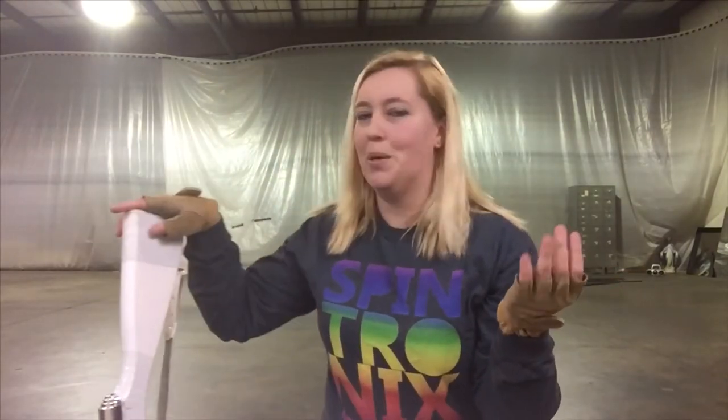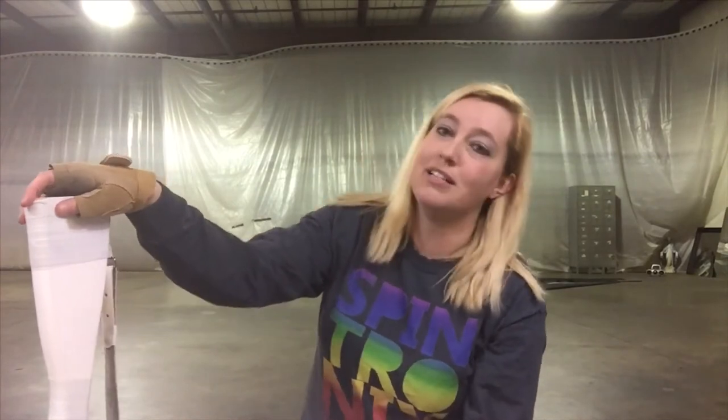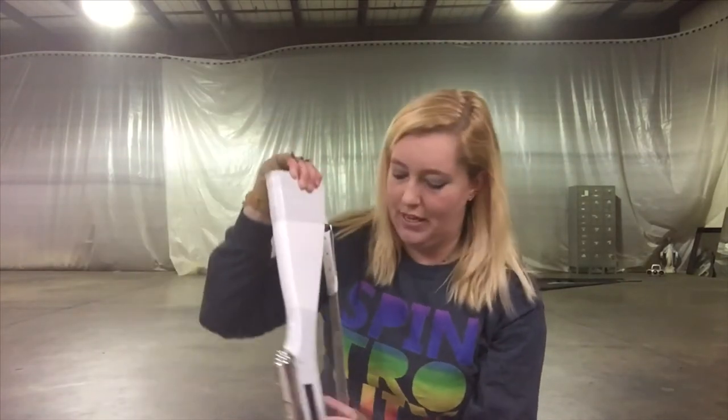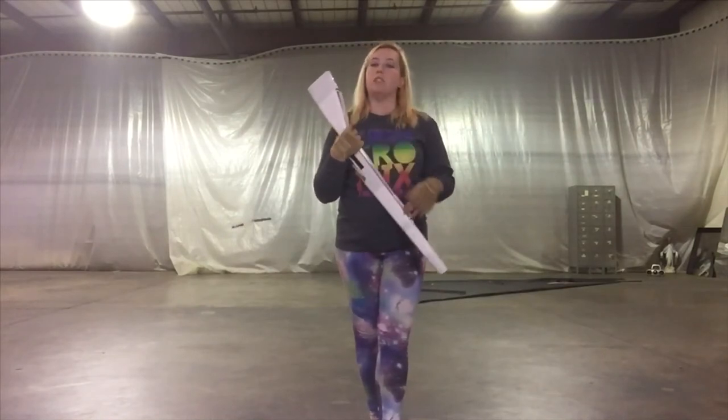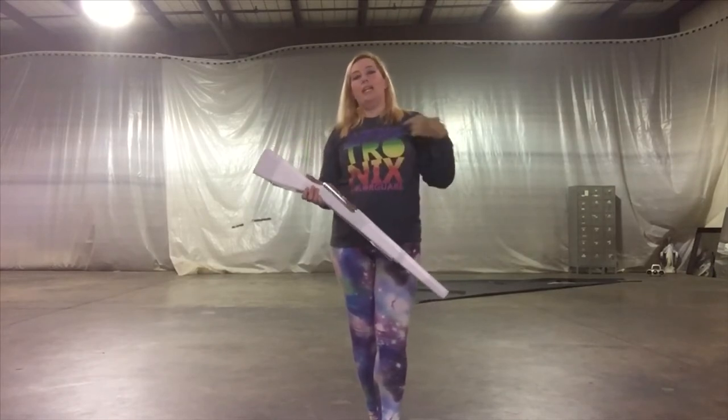I said most color guards — I should have said most winter guards, because most color guards perform outside. But you get the same sort of issue, because a lot of times the sky is really bright and it's hard to see a white rifle against a bright sky. That's why you want this piece of tape: it helps you spot your rifle when you throw it into the air so you know exactly when to catch it.